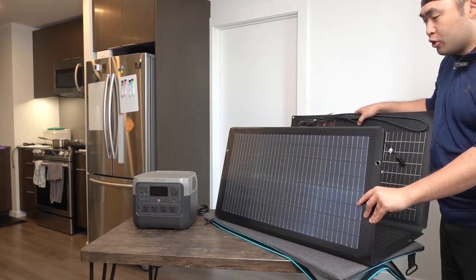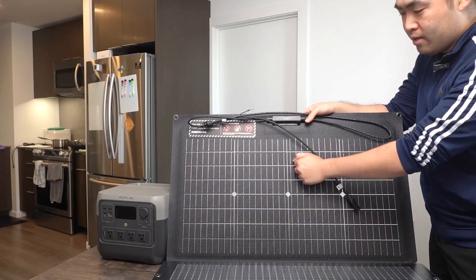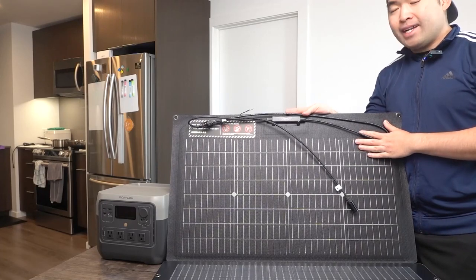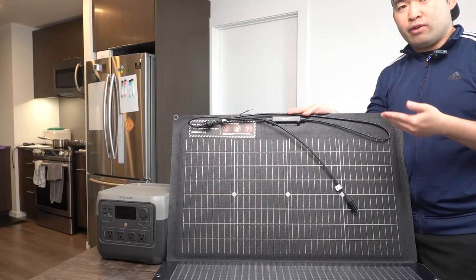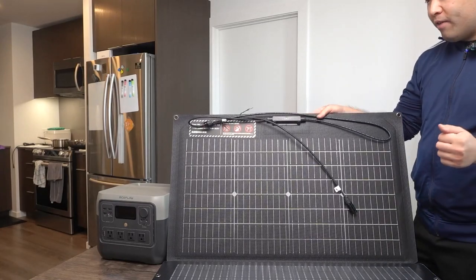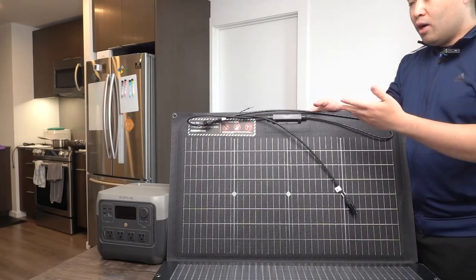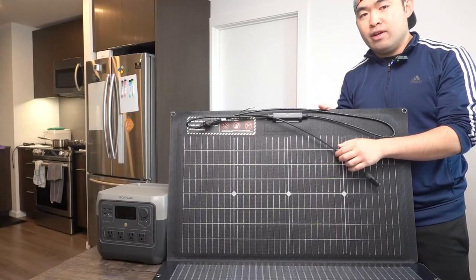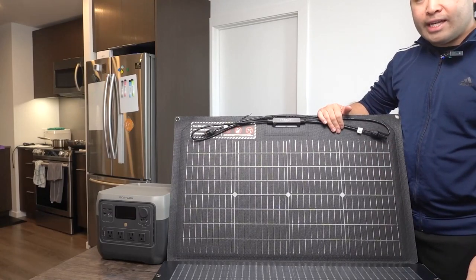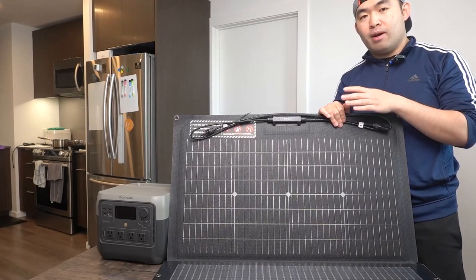The solar panel itself is very big when fully taken out. There are two additional cables included. Since it's cloudy today, I can't fully test it outdoors, so I'll show a previously recorded video of it set up with a different power station. When fully open, you place it onto the case or bag to use as a stand to hold everything together.